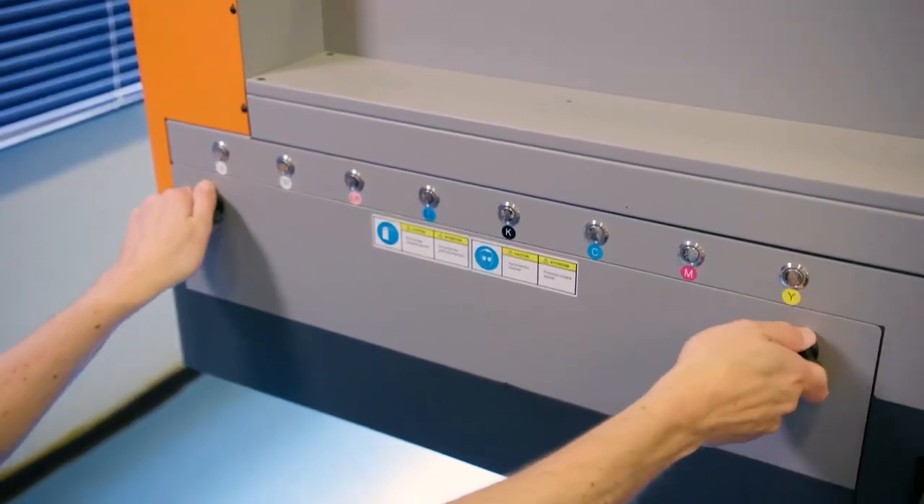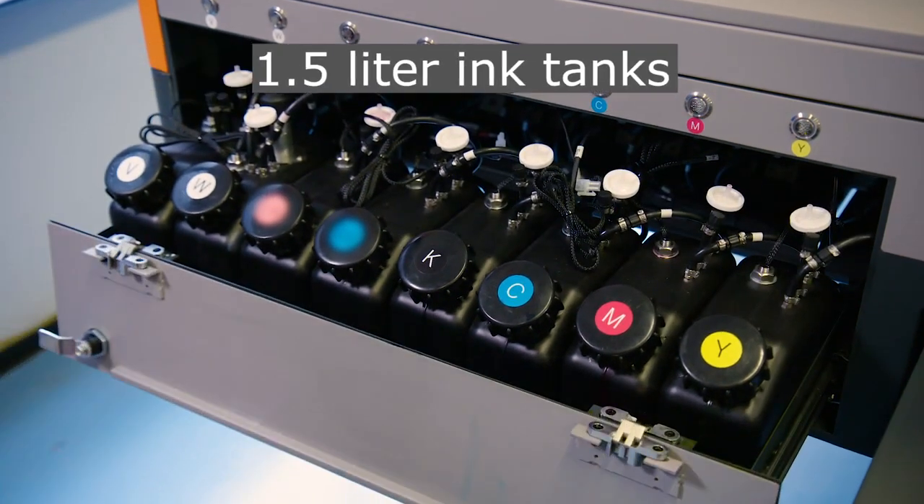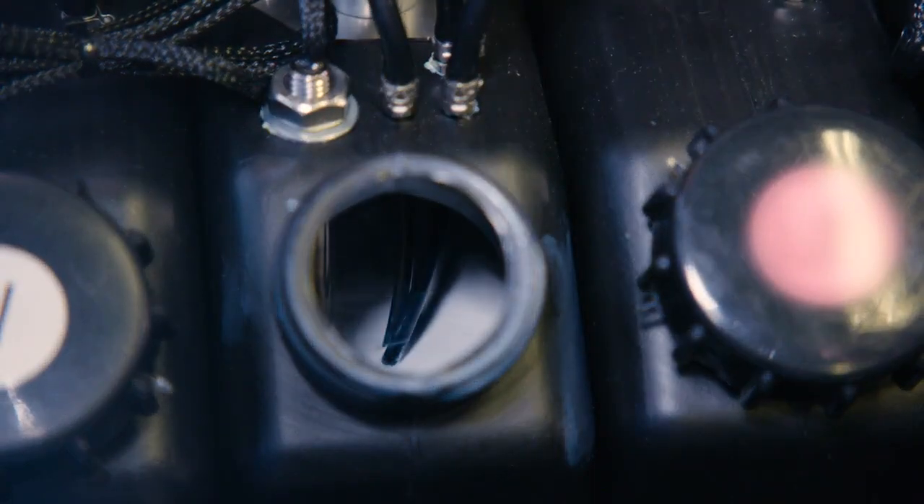At the rear of the machine we can see the ink compartments. These are bottles of 1.5 liter. They are refillable during printing, and the white bottle is equipped with a stirring mechanism to keep the pigments floating in the ink during printing.